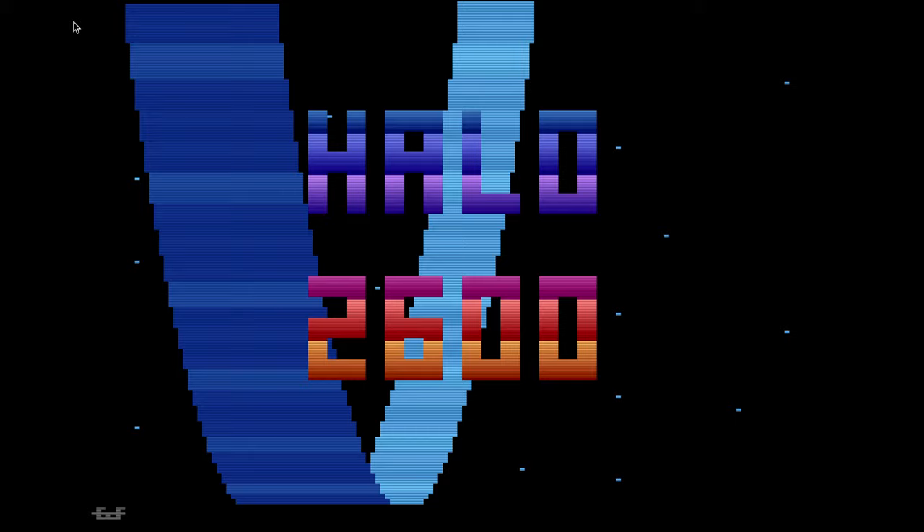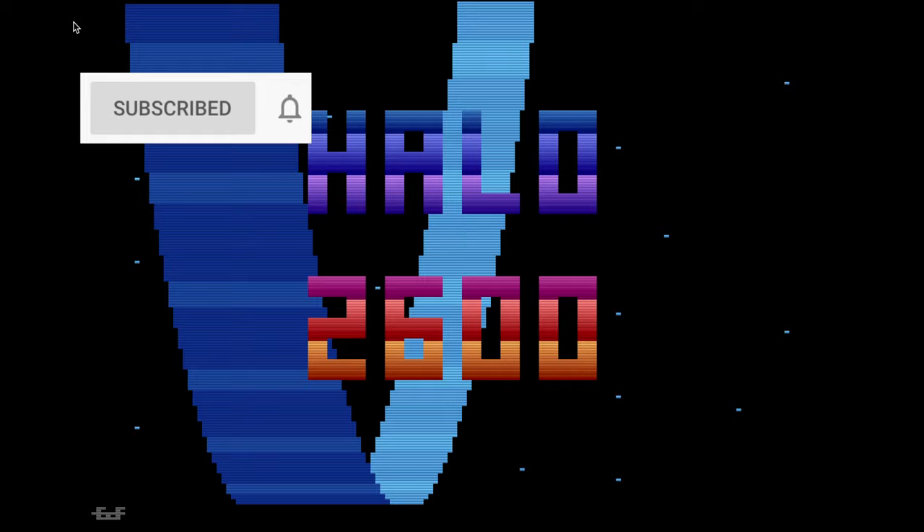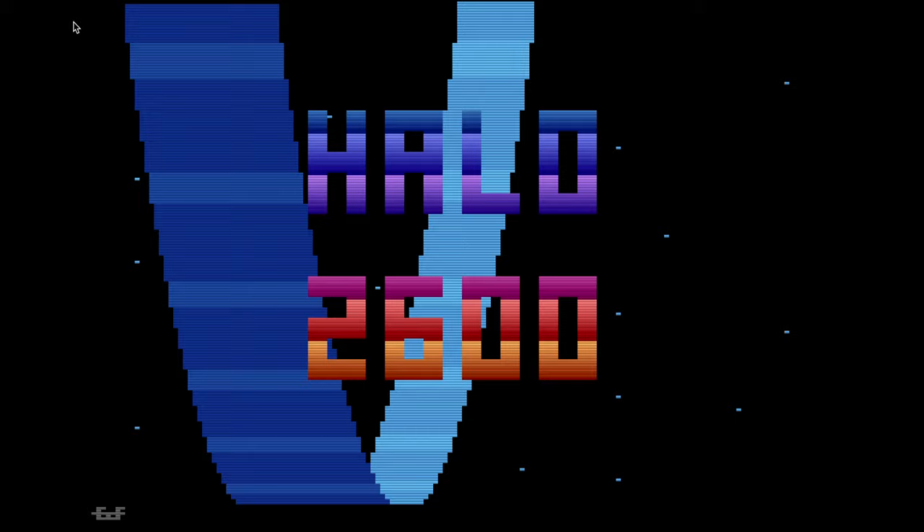If you like this video and want to see more, please subscribe — it will help me a lot, let me know you're enjoying these, and I'll just keep making them because I'm having a blast. It prompts me to keep buying more homebrews, which is super cool. You can buy homebrews at Atariage.com, and until the next homebrew — I'll probably be putting out one or two of these every week — keep checking back and we'll catch you on the next video.